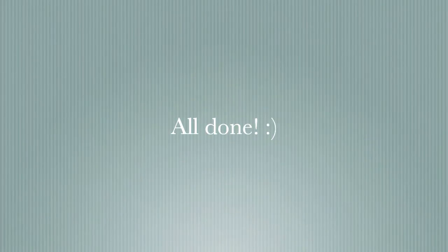And we're all done! I really hope you enjoyed watching this video and learned a few things. Thank you so much for watching.